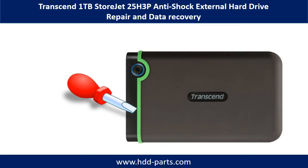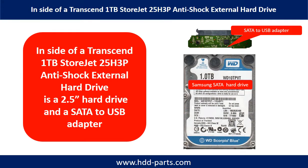Hello there. In this video, we are going to talk about Transcend 1TB StoreJet 25H3P Anti-Shock external hard drive repair and data recovery. Inside of a Transcend StoreJet portable hard drive is a 2.5-inch hard drive and a SATA to USB adapter. The hard drive brand name could be Western Digital, Samsung, or others.